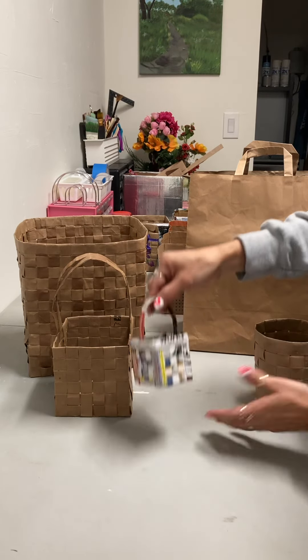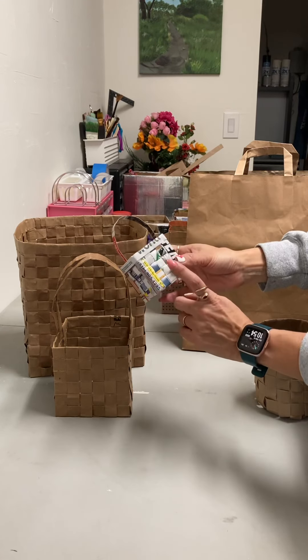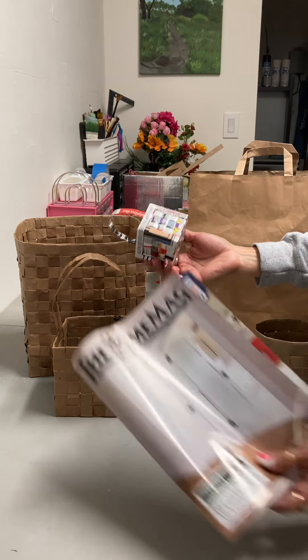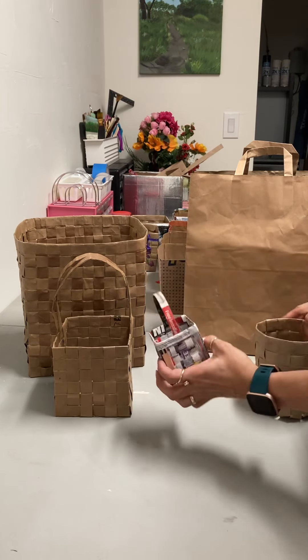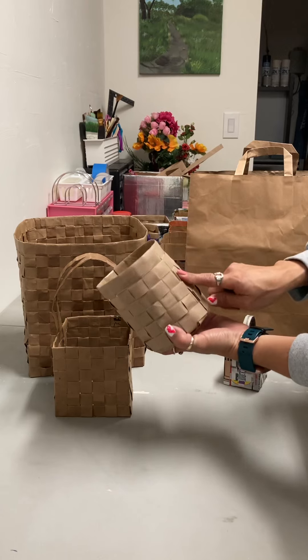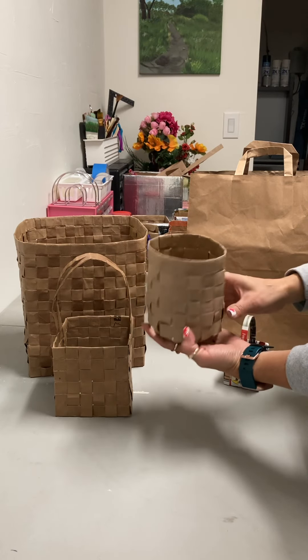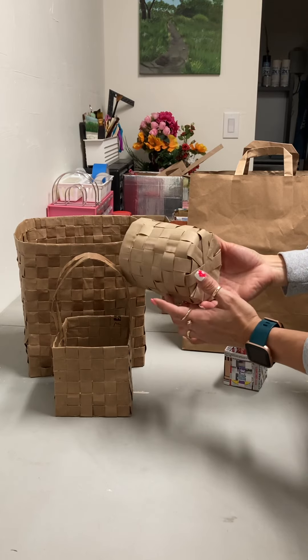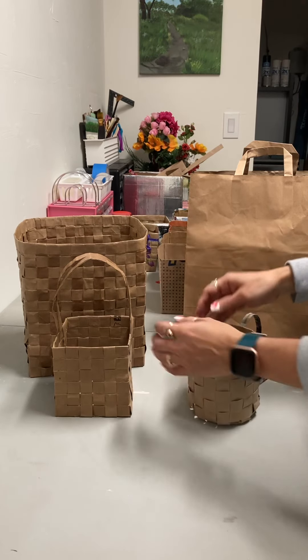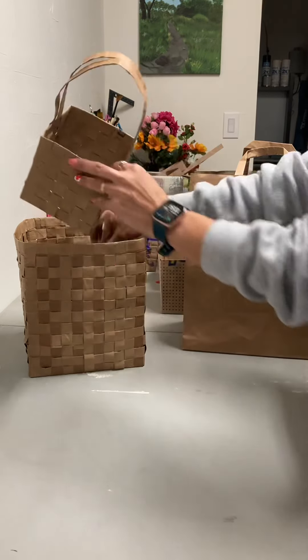I also did this little guy right here. This is from junk mail, actually — or those magazines that you get constantly in the mail. And this is also from a paper bag, a grocery paper bag. Not perfect, but I was just trying to see if I could make something round. So that's those.